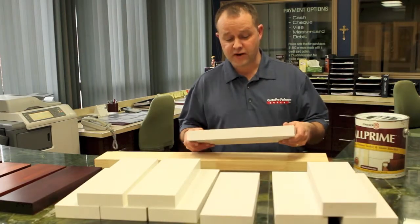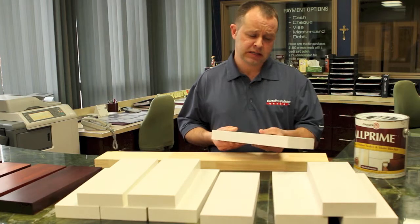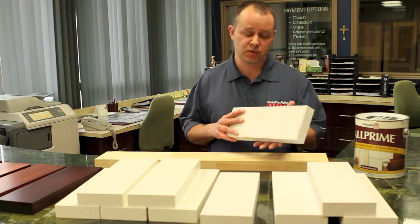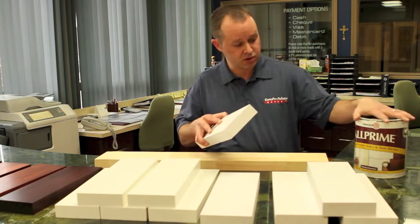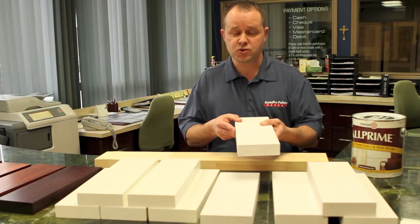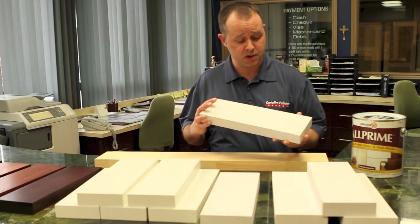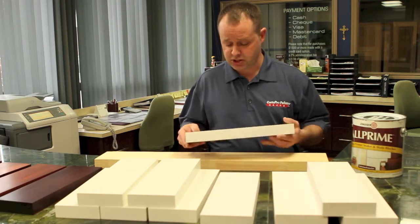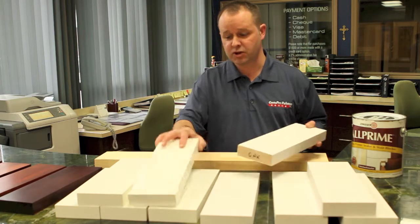Oak and maple are both very dense woods, but again the rule still applies in terms of primer. A latex-based primer will generally just sit on the surface as opposed to penetrating like oil-based primer. Again, oil-based prime, 220 sand, two or three top coats with sanding in between coats with a good fine grit paper. Use your tack cloth or your cheesecloth to get off all the fine dust and you end up with a nice finished product.